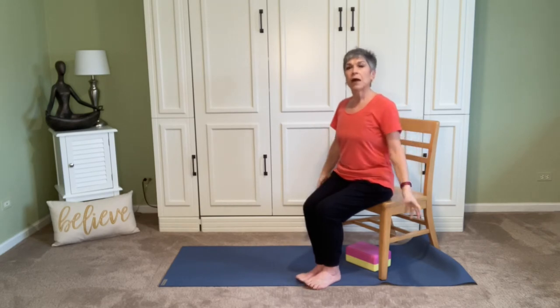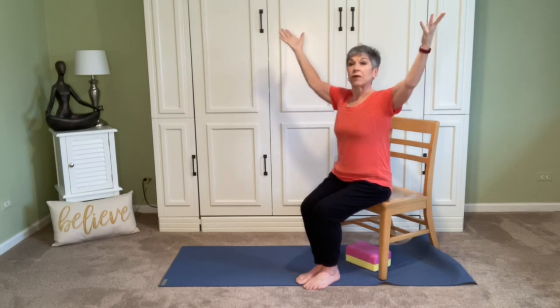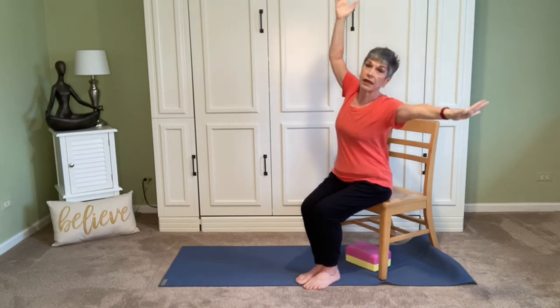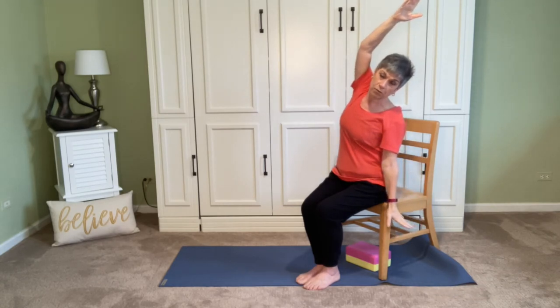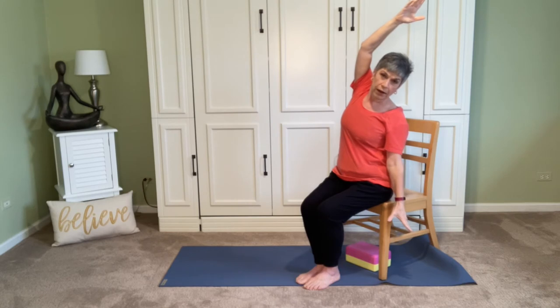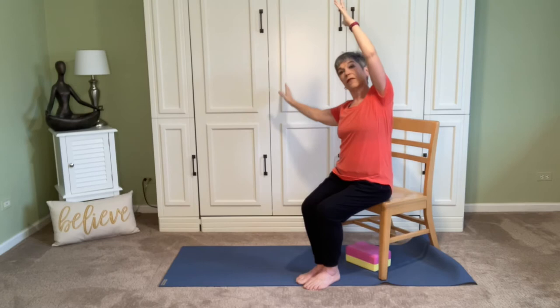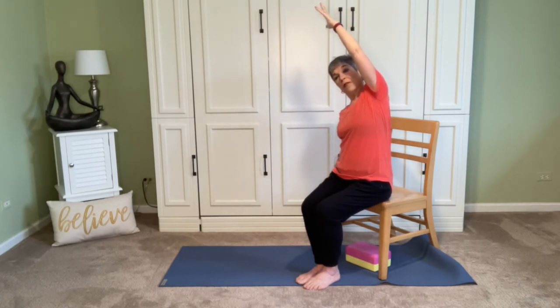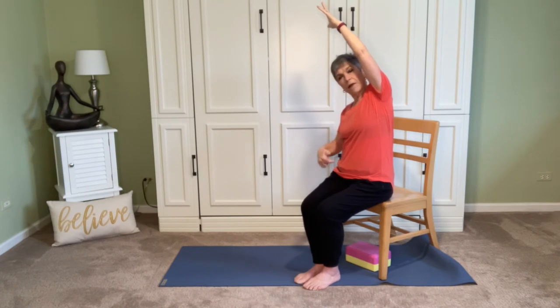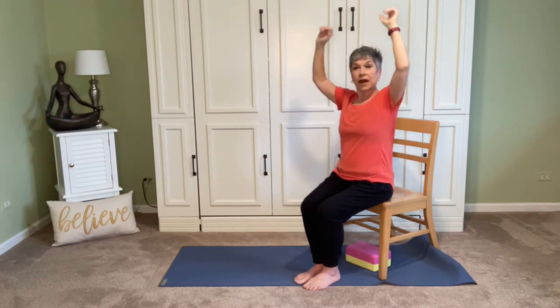For our sideways stretch today, let's let the inhale take both arms up — again, that feeling of lightness. As we exhale, just lean in one direction, drop that arm down. We'll stay here for an extra breath to feel what this feels like. That hand can rest on the chair if you like, or it can just dangle there. Then on your next inhale, take both arms up and take it to the other side. Breathing here with both sitting bones on the chair, both feet on the floor, breathing into the side body. Next inhale, that arm comes up and we'll float it down.